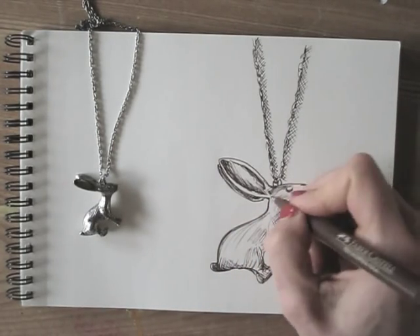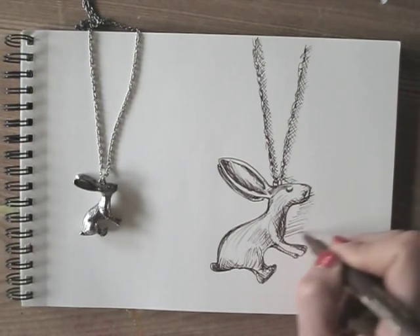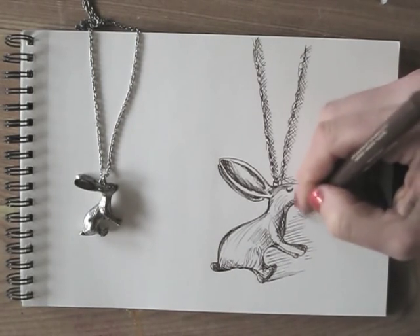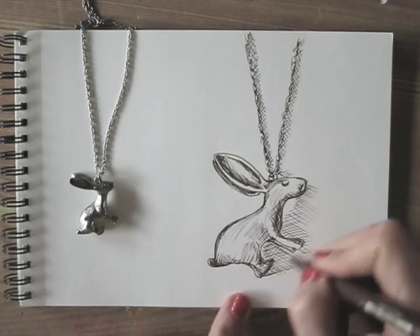I'll be honest with you — I think the drawing looks more like a dead rabbit instead of the cute one on the necklace. But there's no need to beat myself up about it. At least I squeezed in a sketch into my busy schedule today. It took me six minutes.